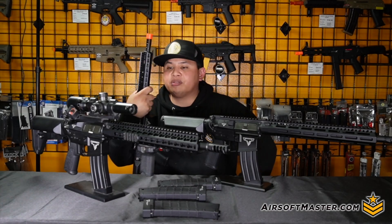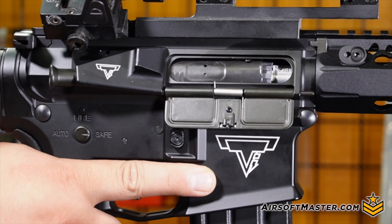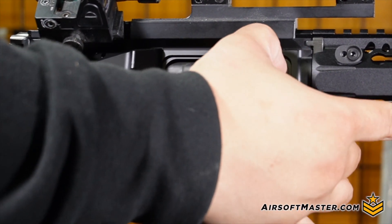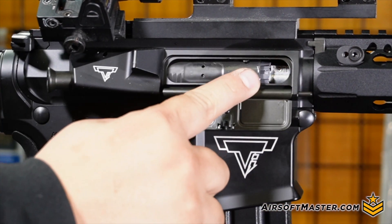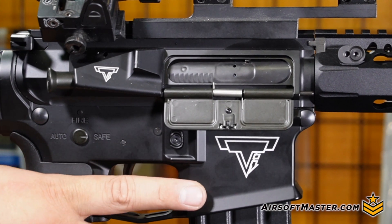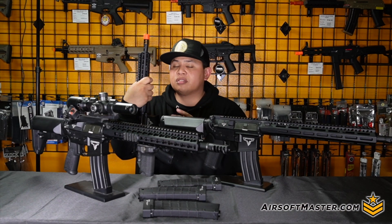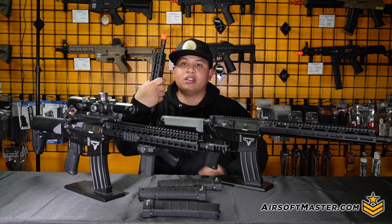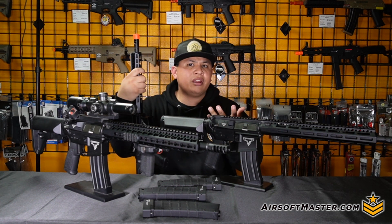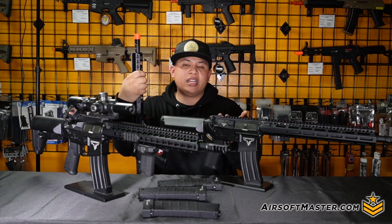What's also nice about the EMG Taran Tactical series is the rotary-style hop-up, which is great for fine-tuning whatever weight BBs you want to use. The carbine version features a 363mm length inner barrel in a 6.05 tight-bore, and the short barrel version uses a 300mm barrel of the same spec. You can always upgrade these to a 6.03 for tighter groupings and improved accuracy.